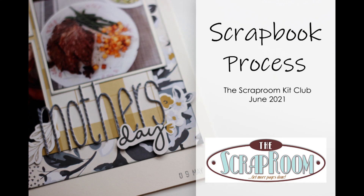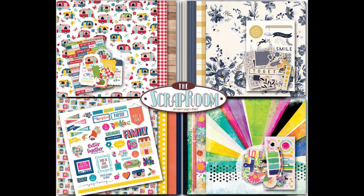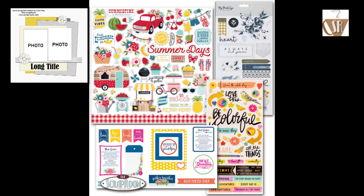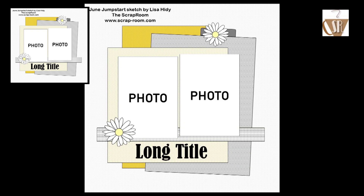It's Nicole, and today I am sharing with you the first project from the June Flavors of the Month kit from Scrapbook Room. Here you can see the entire kit and a photo of the embellishment add-on. I did not use that in today's layout, but I did want to share with you guys what it comes with, and then this is the sketch that I am going to be following along with.